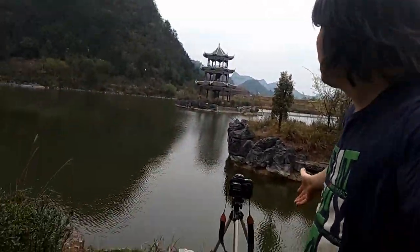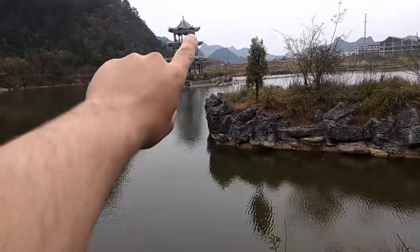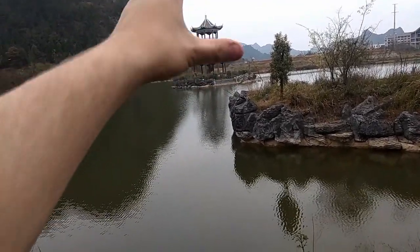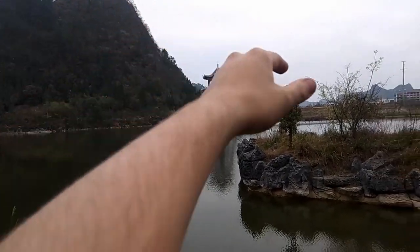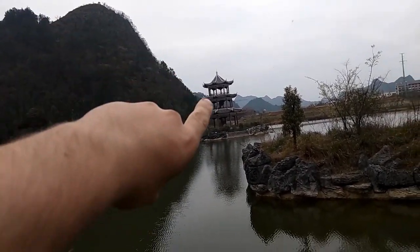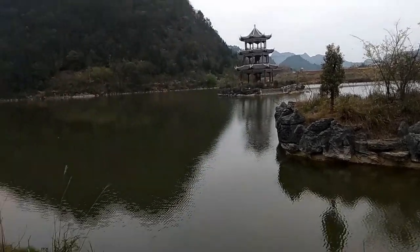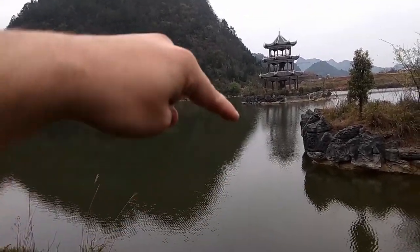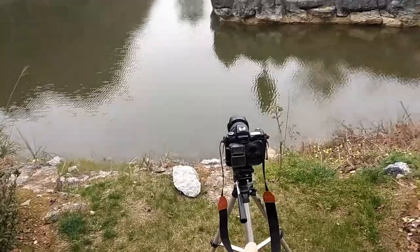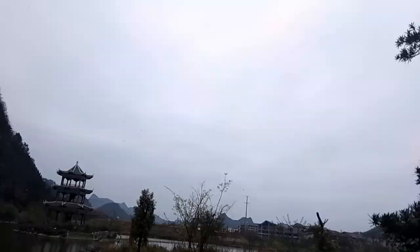For this next shot I'll need the tripod. I want to use that tree over there as foreground, the pagoda as mid-ground, and the mountains as background to really bring in depth. I'm also going to use the mountain ridge as a leading line toward the pagoda, and the reflection of the mountain in the water as additional leading lines. Same camera — let me go take the photo and I'll show you guys the result.